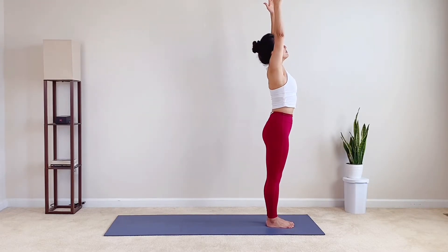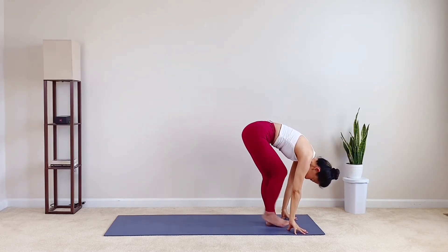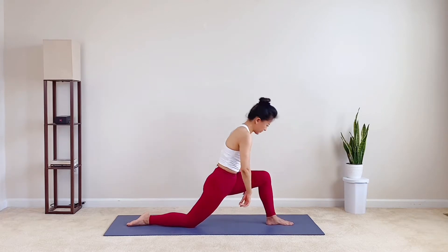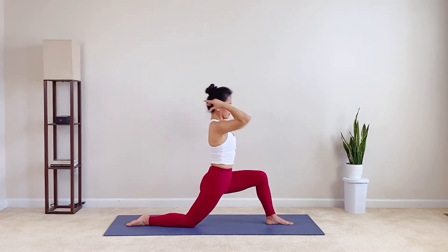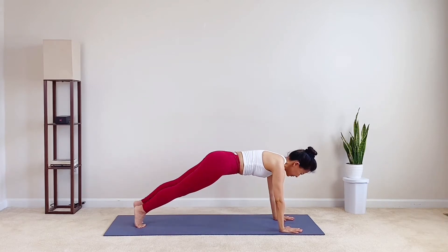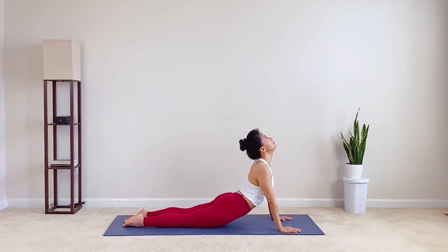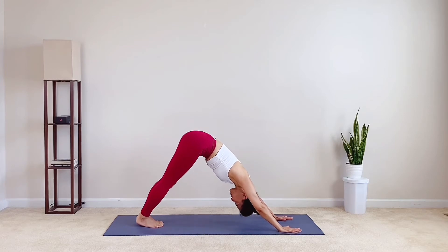Inhale, right arm back up. Lean back. Exhale, fold forward. Hands on the mat. Step right foot back. Right knee on the mat. Inhale, circle the arms up. Low lunge. Exhale, place the hands down on the mat. Tuck the right toes in. Lift right knee. Left leg step back. High plank. Lower down. Exhale, elbows shape the ribs. Inhale, chest lift. Upward facing dog. Toes flat. Exhale, push up. Hips high. Head low. Downward facing dog.